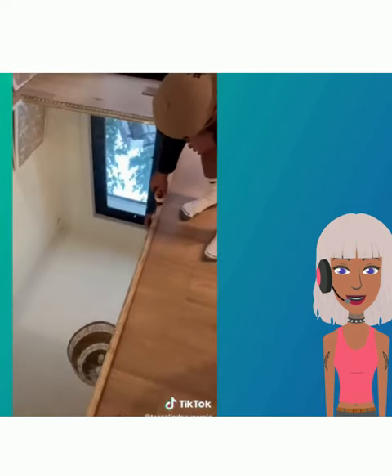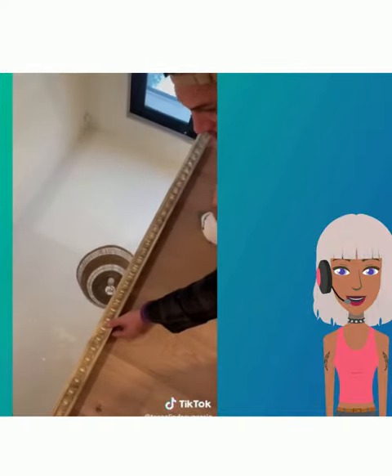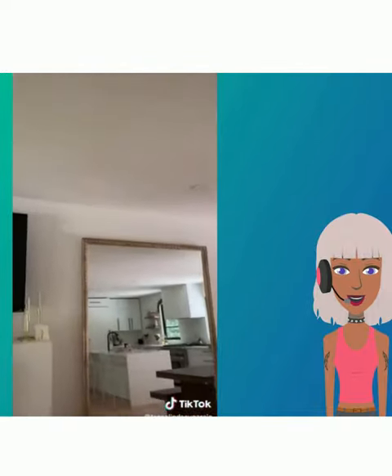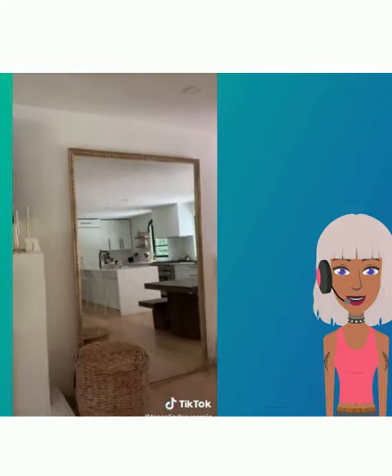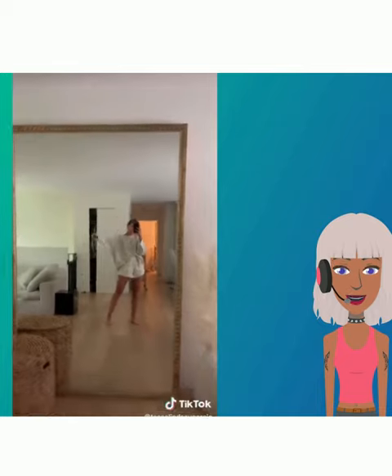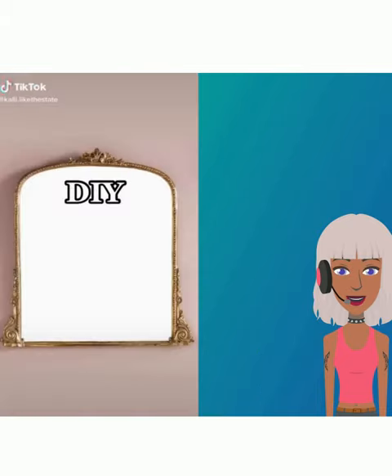Or you can do like them and do your own framing in gold. These types of mirrors are very expensive, so doing it yourself is a great way to save some money, which I'm sure we can all relate to nowadays.